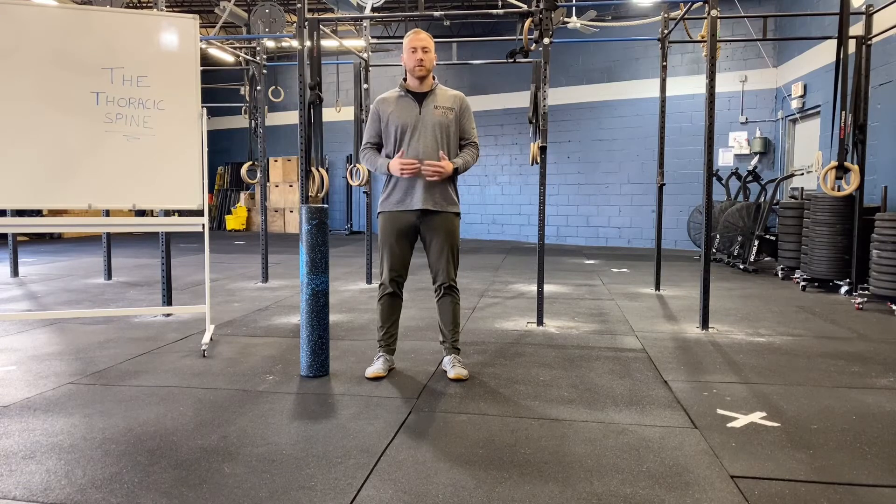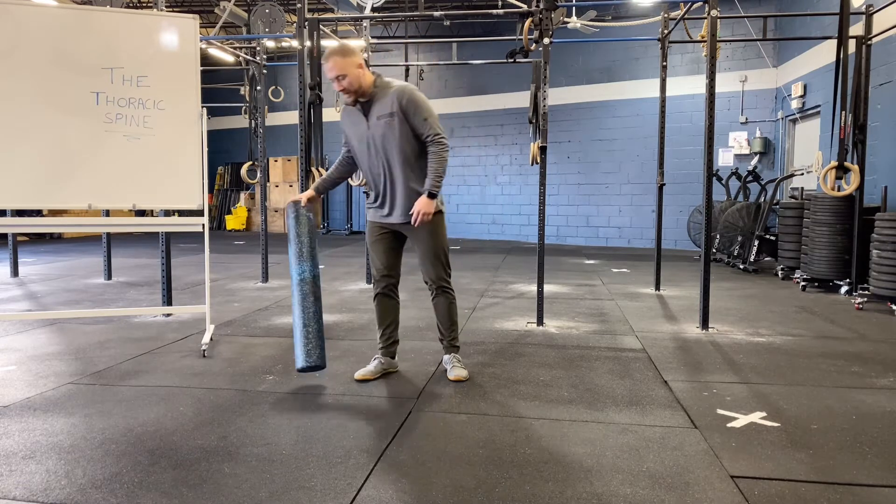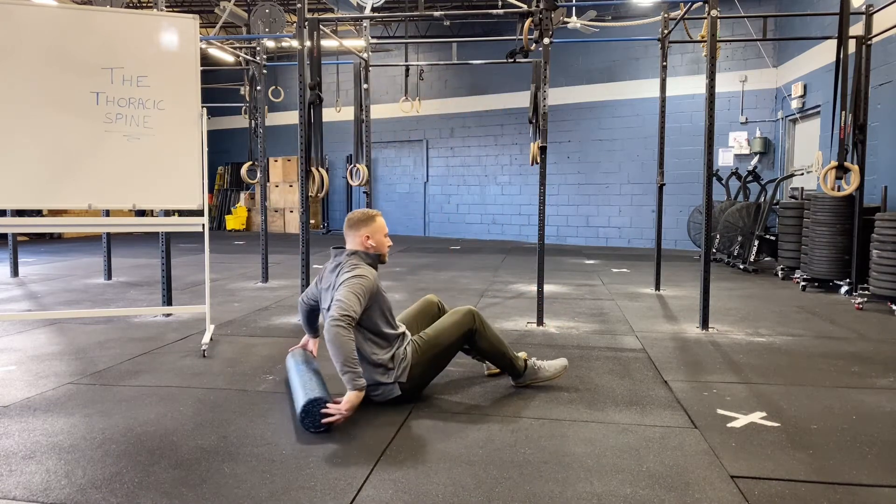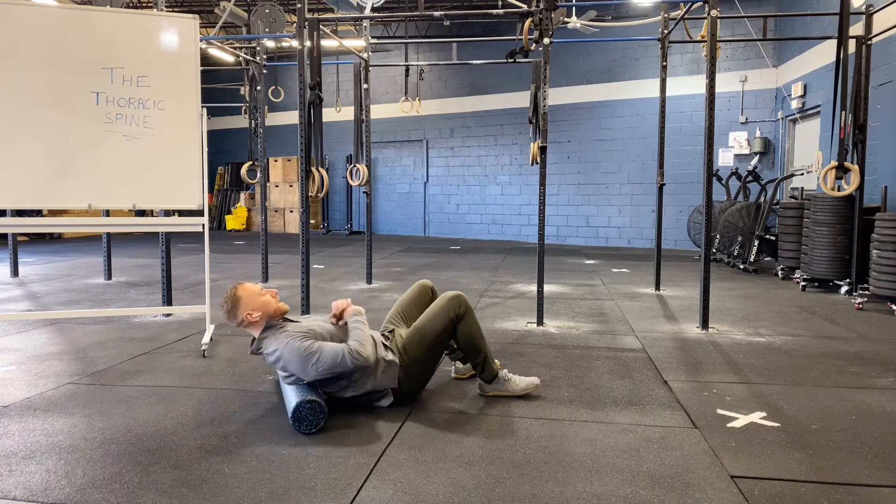This is thoracic extension over foam roller. We're going to drop down onto our back with our foam roller, keeping our knees bent, and place the foam roller on our mid-back.